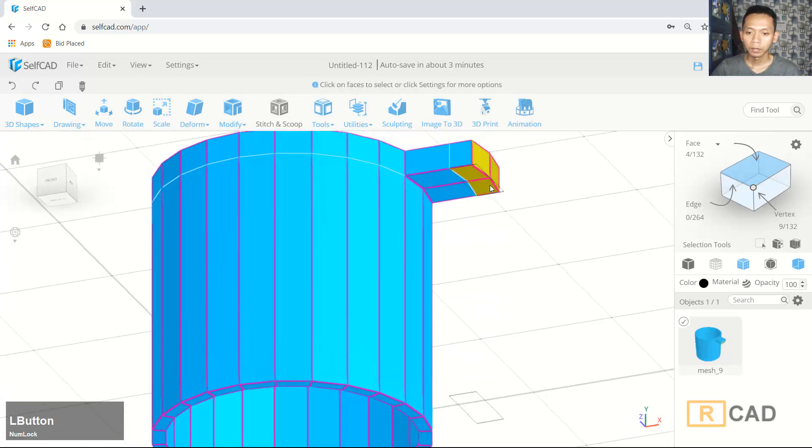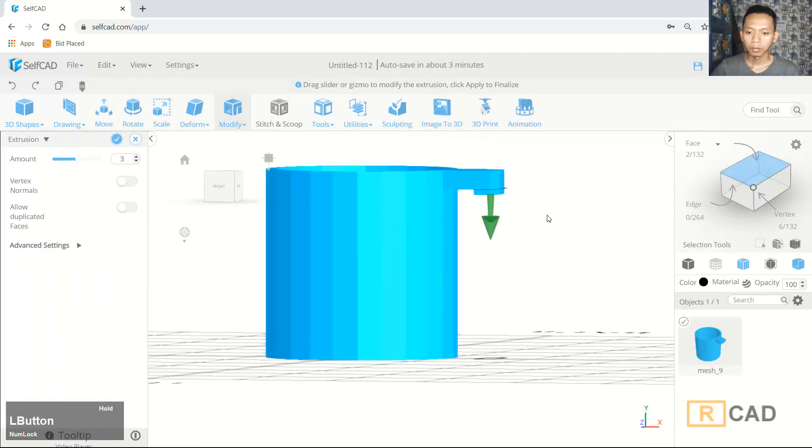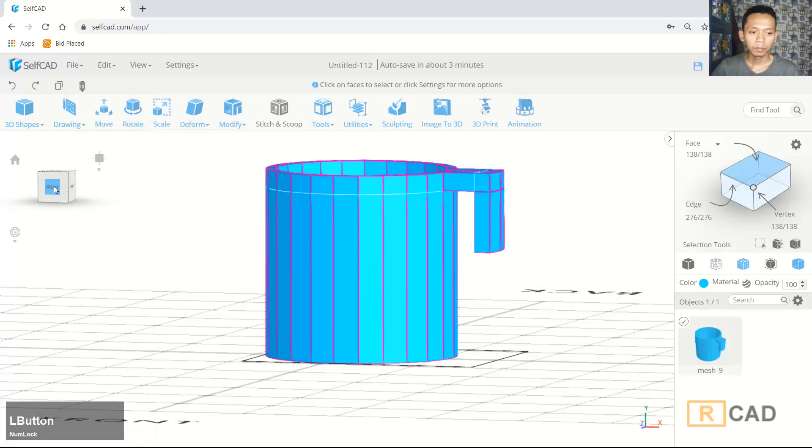You can select and then we can extrude again — point axis to the bottom here. You can click here, click here, click here, and click OK.